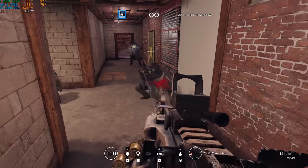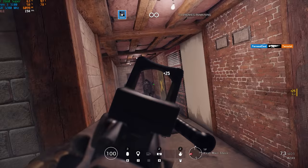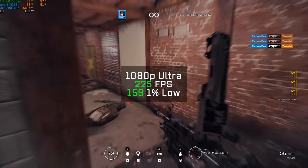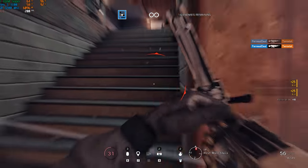Next up was Rainbow Six Siege, and just like always I used the built-in benchmarking tool for this one. In 1080p and ultra settings, I got an FPS average of 225. Just like I said in the beginning — 1080p ultra gaming for not a crazy price.